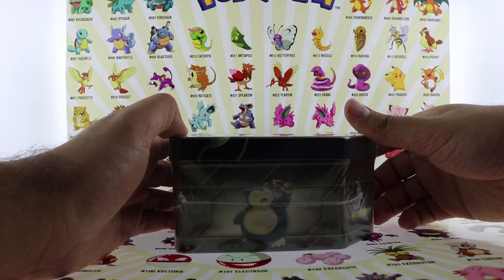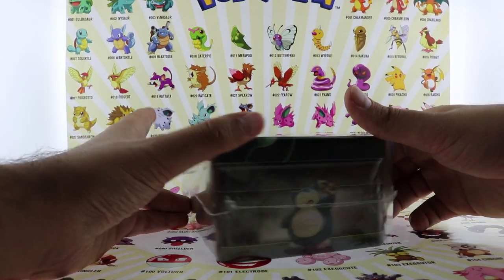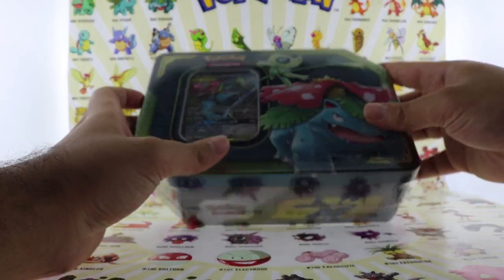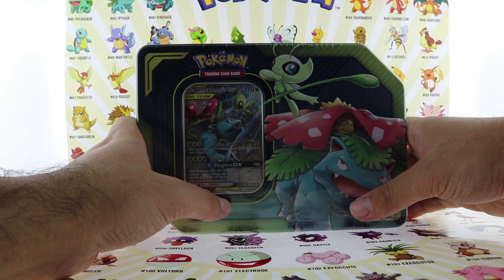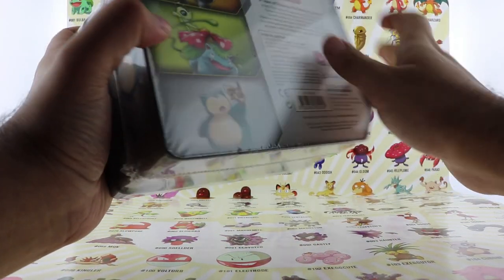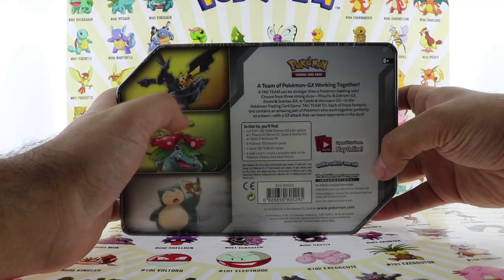Honestly, my favorite one is the Zekrom and Pikachu — it just looks amazing. I think when you guys see the card, how Pikachu sits on him and just flies, it looks unbelievable. Let's see what these things come with.